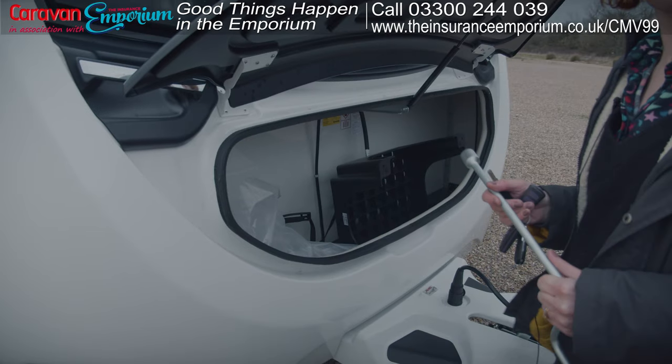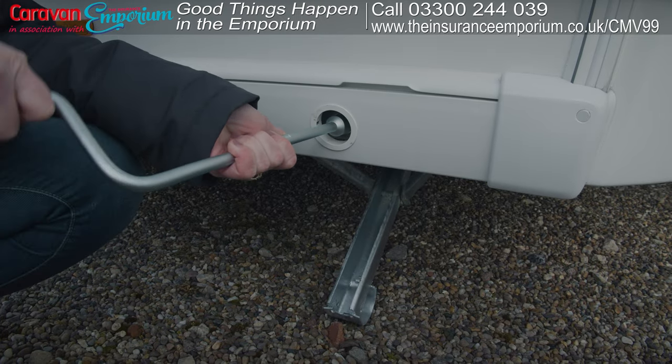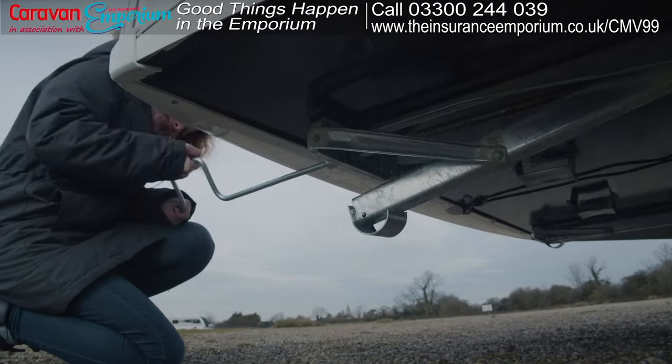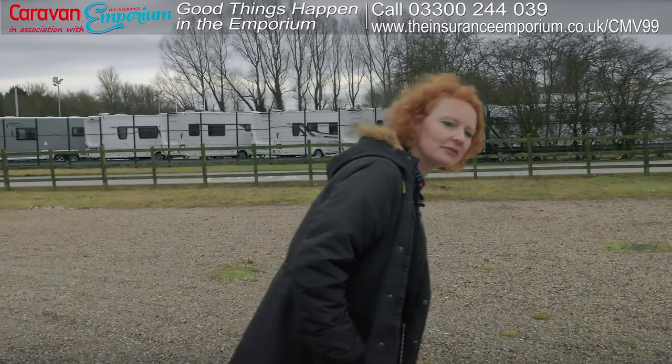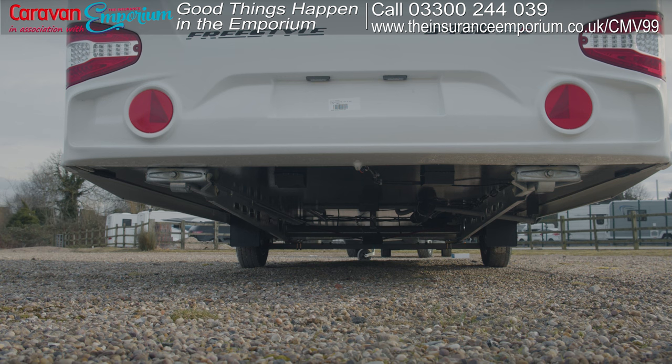When it's time to go home, remove the steady winder from the locker — always remember to replace it once you've used it — and work your way around the caravan raising the steadies. Turn in a counter-clockwise direction, clear of the ground. Once you've done all four, take a walk round to double-check they're properly up, as leaving them down could cause a nasty accident. And that's it, all done.